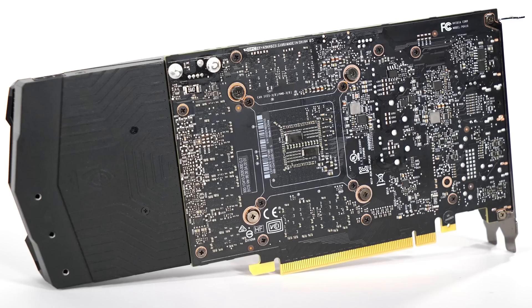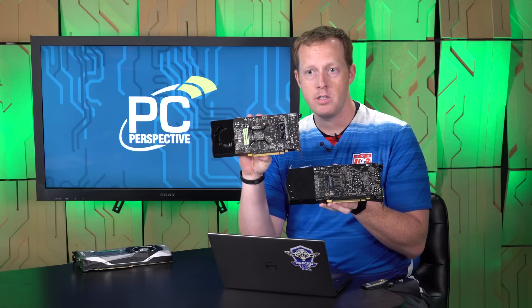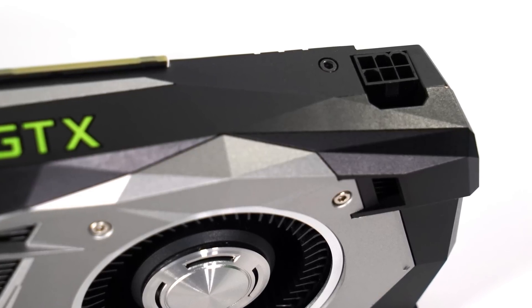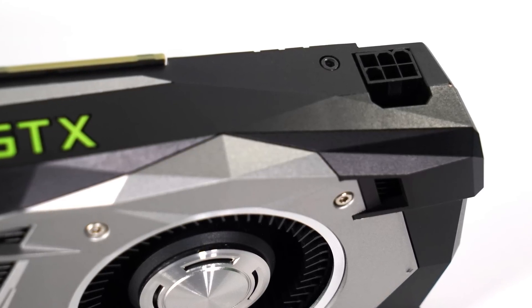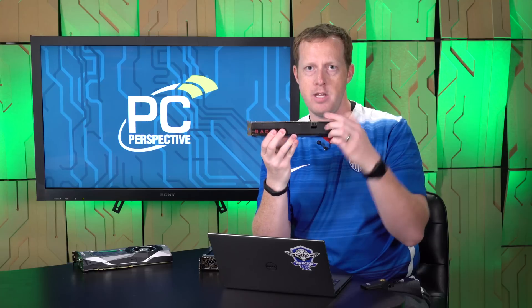If you look at the back of it, you can actually tell that the PCB is shorter than normal. It's actually the exact same length as the Radeon RX 480, which is interesting. The cooler still extends past the end of the PCB, like we saw on the RX 480. One little quirk is that the power connection is at the end of the cooler, not at the end of the PCB. That means there are wires that go from where it's mounted in the cooler back to the PCB, as opposed to what we've seen in basically every other instance, including on the RX 480, where the power connector is at the end of the PCB.